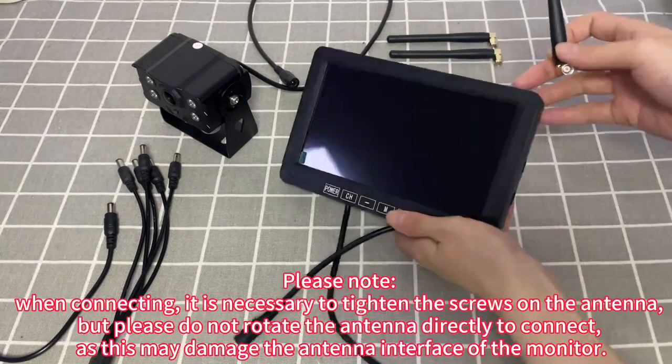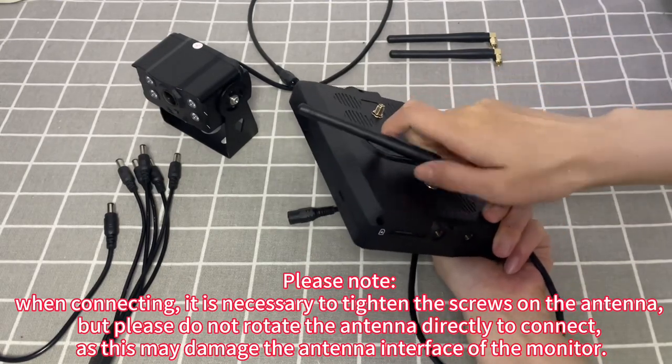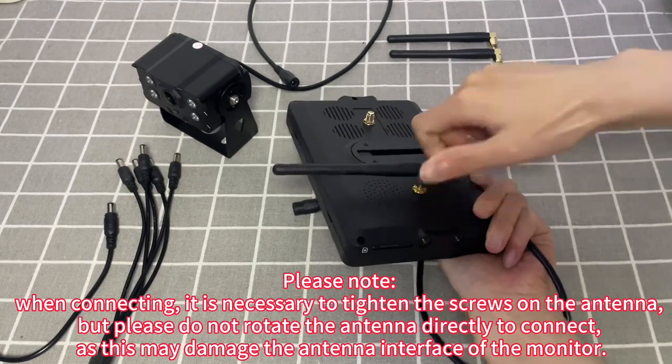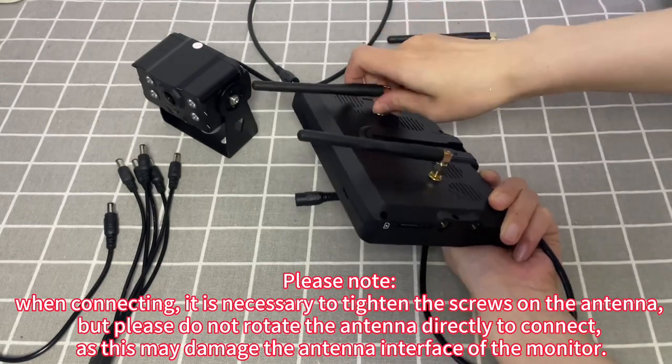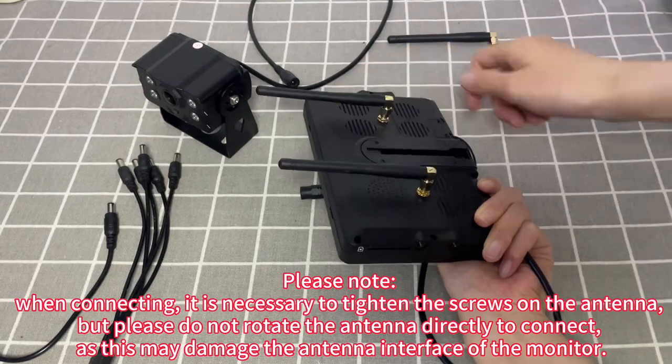Connect two antennas to the monitor. Please note, when connecting, it is necessary to tighten the screws on the antenna, but please do not rotate the antenna directly to connect, as this may damage the antenna interface of the monitor.